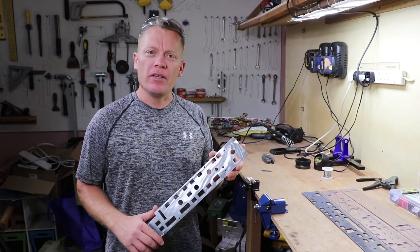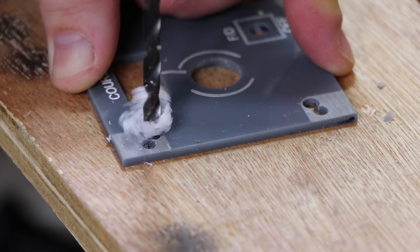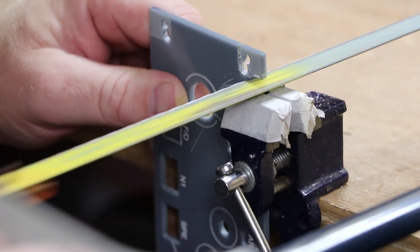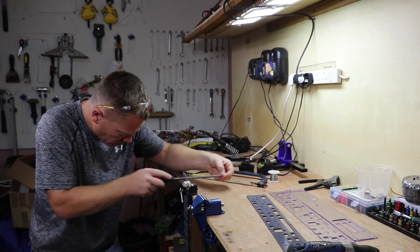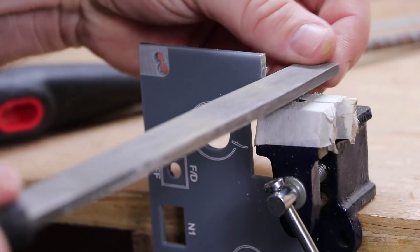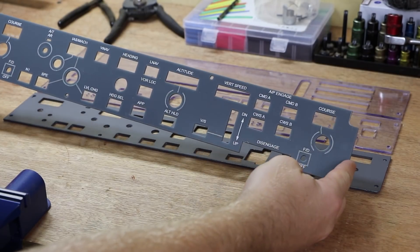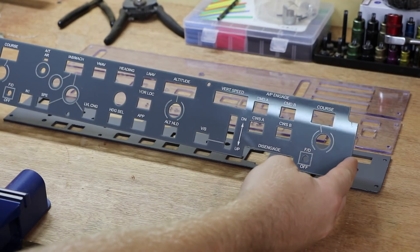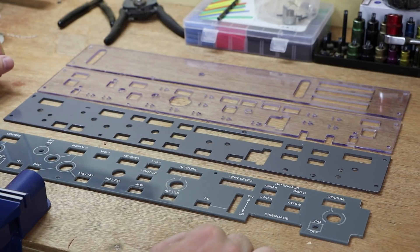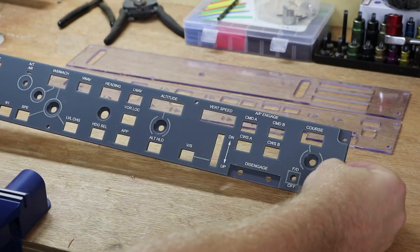We're back in my workshop at home now. The first thing I want to do to Joe's MCP faceplate is cut these engraved corners out. I've got all the parts laid out in front of me. Here's Joe's face panel with the recesses cut out. The other three panels have been created on the CNC machine and are ready to be assembled. The faceplate goes onto the backplate like so, and they mount together like that.